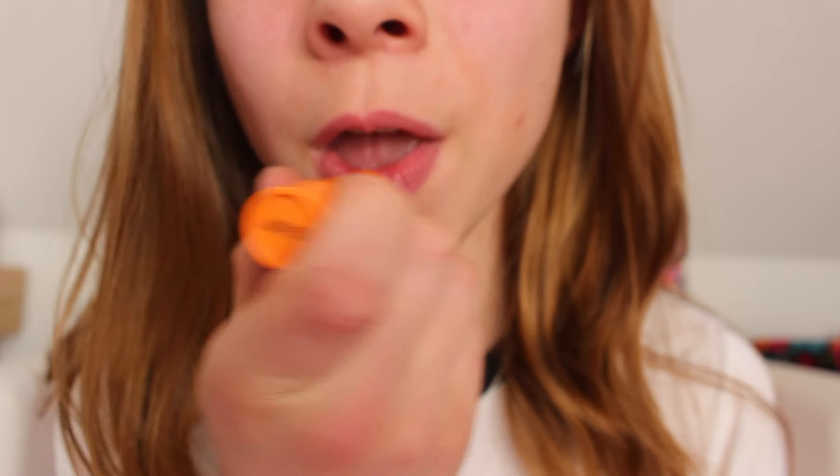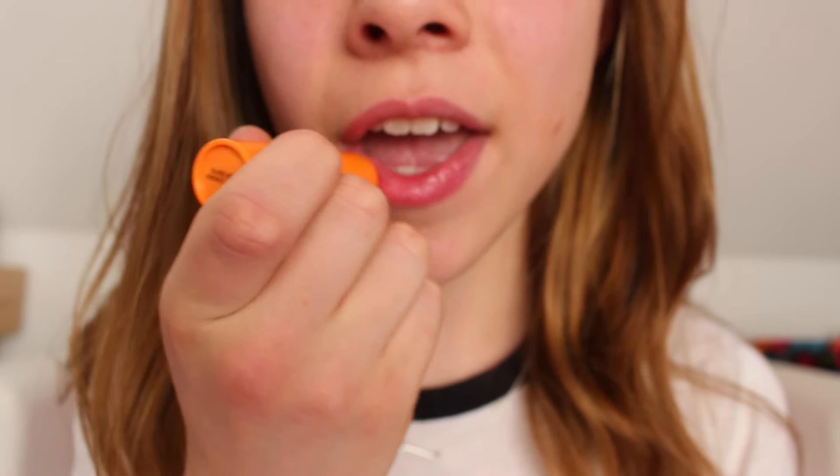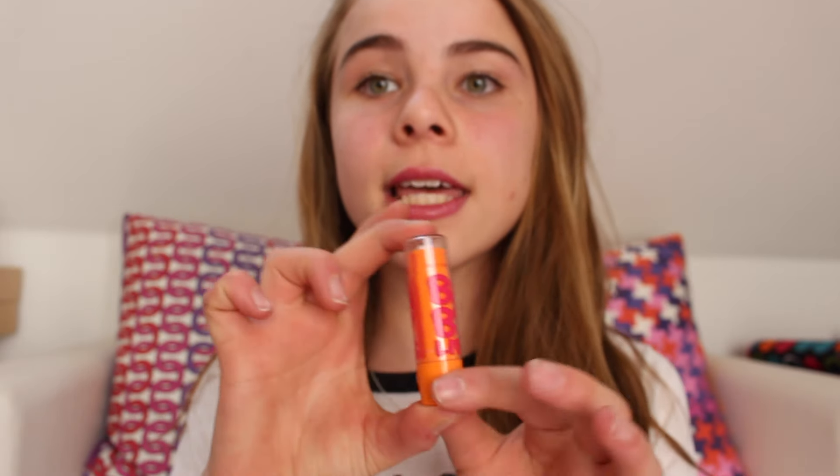I'll show you what it looks like on my lips. So this is before... and this is after. As you can see, it doesn't have that much color, but it's good for when you don't have time to do a full lipstick. You just take this and it's moisturizing too. It's really nice.